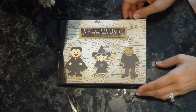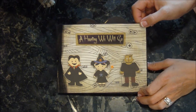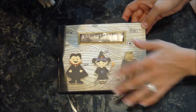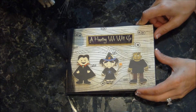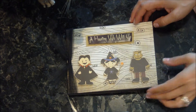Hi, this is Christy with Creations by Christy, and I'm going to show you this cute mini book that I made for Kyler, my grandson, for his first Halloween. I'm going to put all of his pictures of his costume and trick-or-treating and stuff, so that we have a little keepsake of his first Halloween.